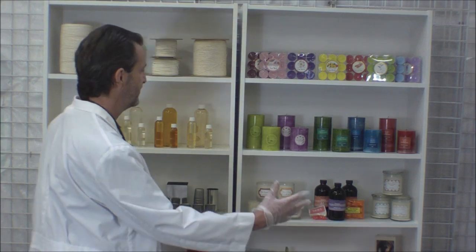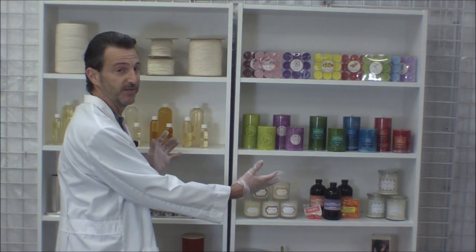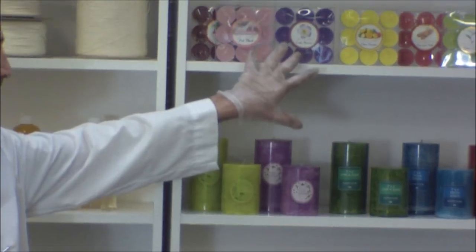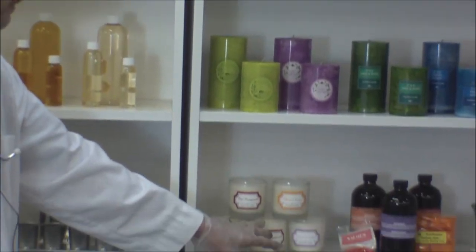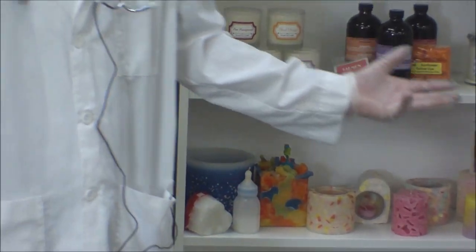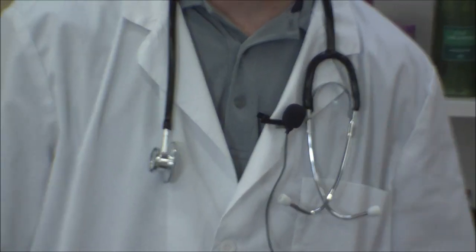Down below we have an email address — just send your questions in and we'll give you the answers. For those who have never made candles before, let me show you. We've got some wonderful things we can do. We can have a lot of fun. We can make them colorful, nice packaging, basic candles, neat designs — we can do all kinds of things. That's what we're here for, to enjoy candle making.